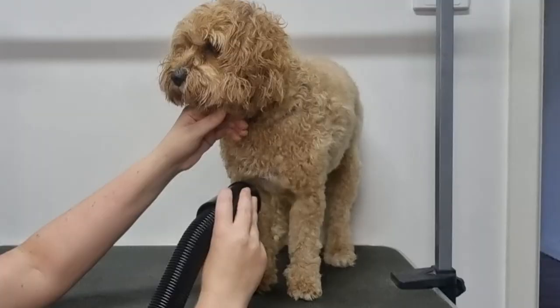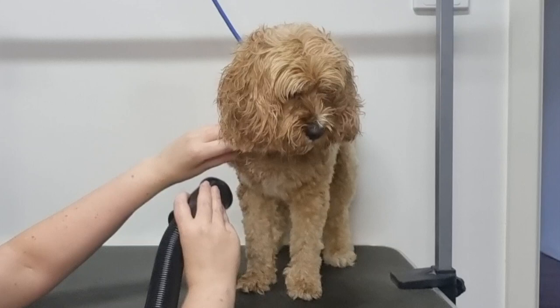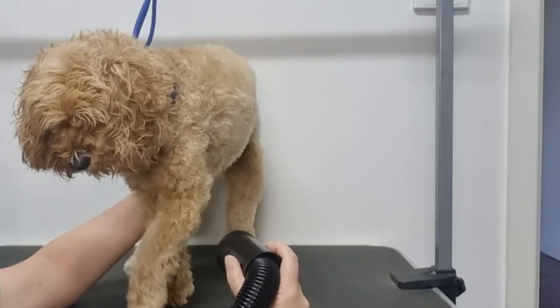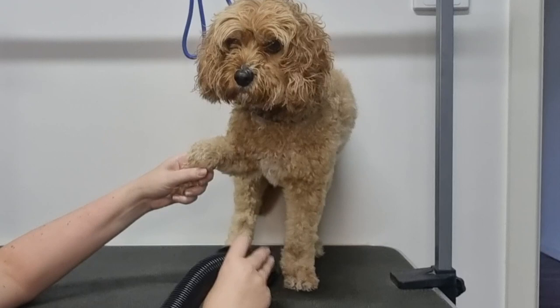You'll notice I'm giving Soda a scratch behind her ears and also under her neck as I dry her. This is to keep her calm but also to distract her because I know she doesn't enjoy me drying her legs. She's now moving around the table but that's alright. Another way to keep her still so you can dry her legs is to lift the opposite leg to the one that you're drying — it also gives you a really good angle so you can dry the inside of their leg.